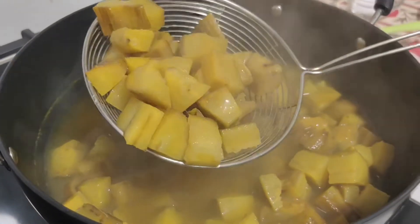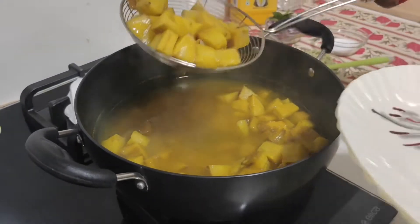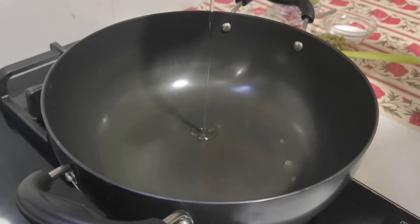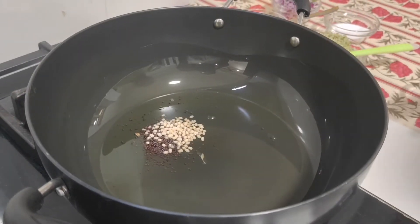I will put the pot in a plate. I will put it in the plate.